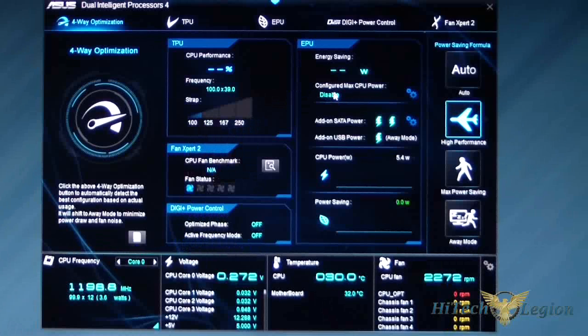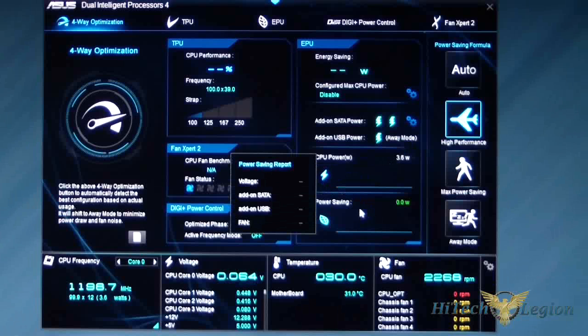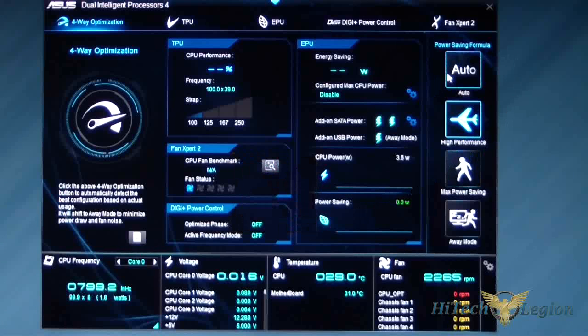EPU is your energy saving section. It shows your energy saving settings and how many watts you're saving. You have add-on SATA power and add-on USB power — basically, I can shut off USB ports and SATA ports if I'm away or don't need them. Then there's CPU power and your power saving mode, plus a power saving report showing how much power you're saving.